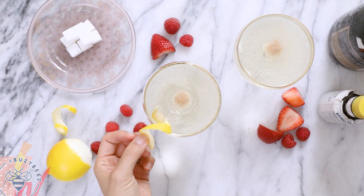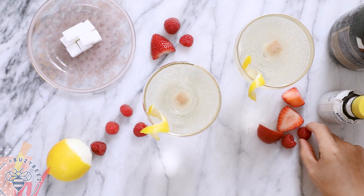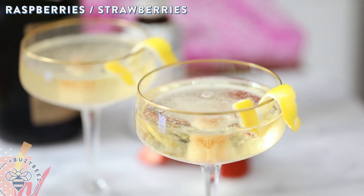And finally, I'm going to garnish the glass with the lemon twist on the side. If you guys want to be extra fancy, I have some raspberries or strawberries and you can just drop one right in — this will add extra flavor. Easy and beautiful.